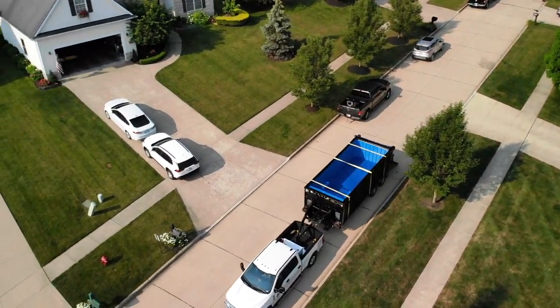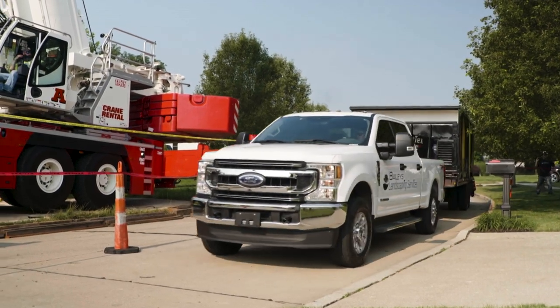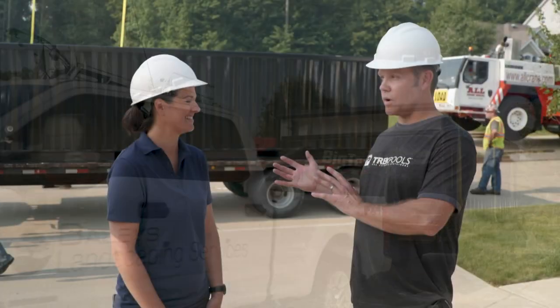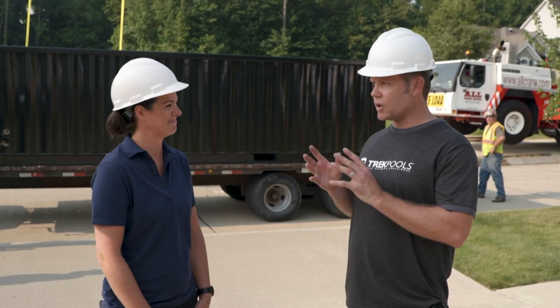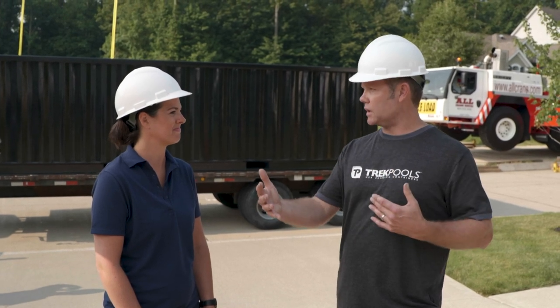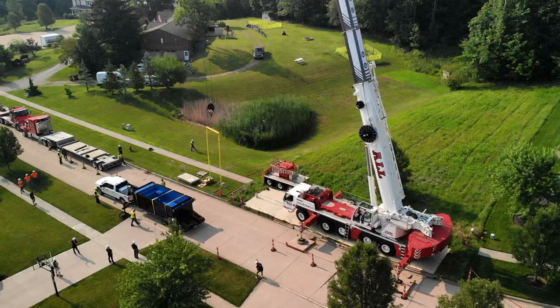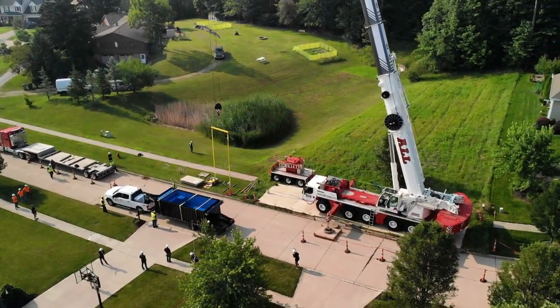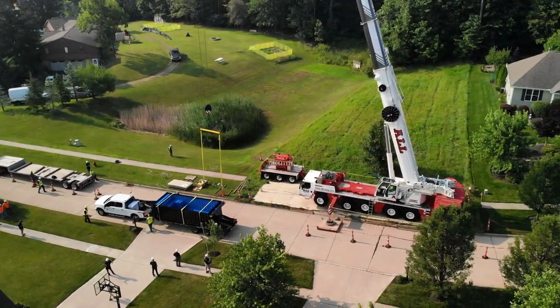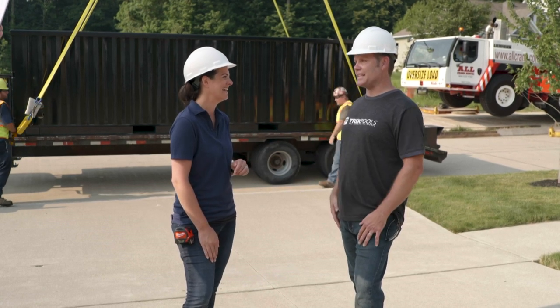Now that our site is properly prepped, we are finally ready to install this pool. For that, we have Joel here from the pool manufacturer. This pool weighs roughly 7,500 pounds. Traditionally, a lull is used — a large telescoping forklift that can take the container pool to the back of the client's yard. In this case, we're going about 190 feet up in the air, about 100 feet to your backyard. This is not a normal lull — it's going to be quite the feat to see this happen.